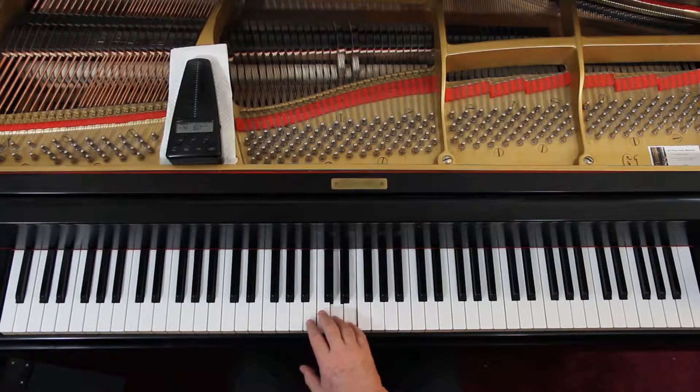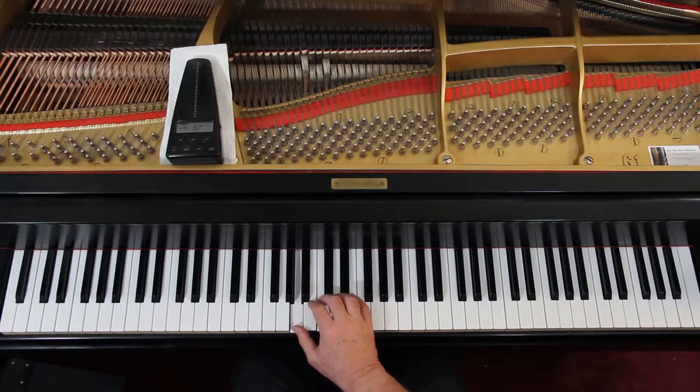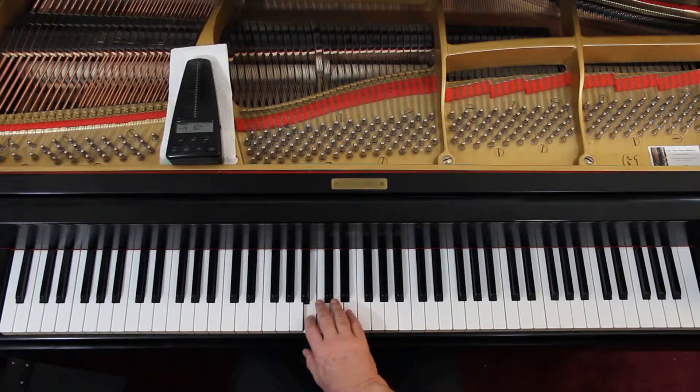One, two, three, four. One, two, three, four. So the second line is similar; let's go down to the third line.